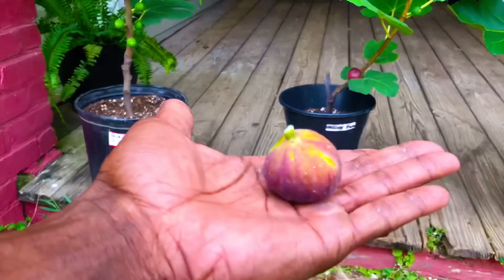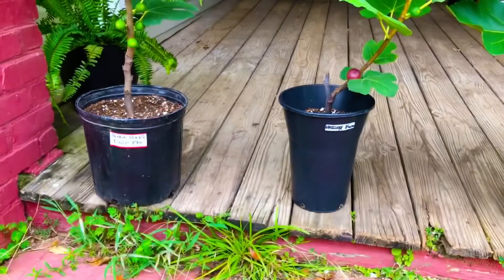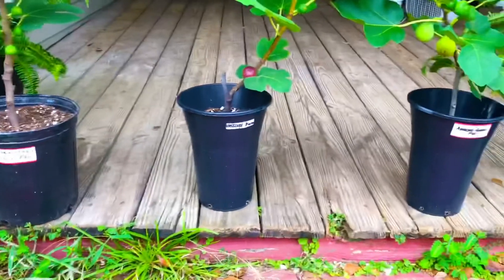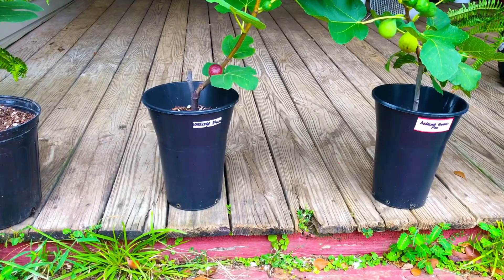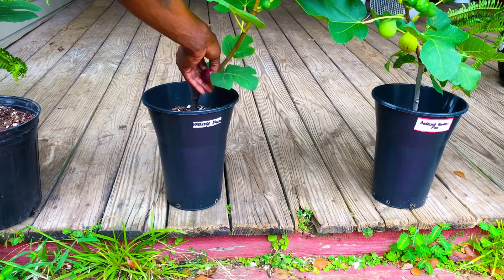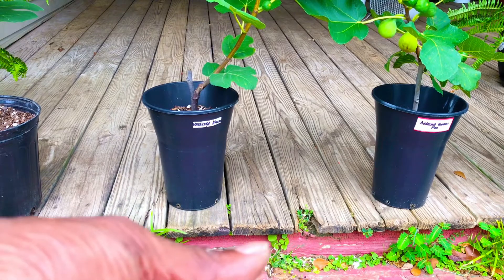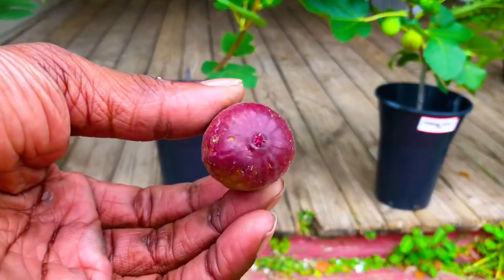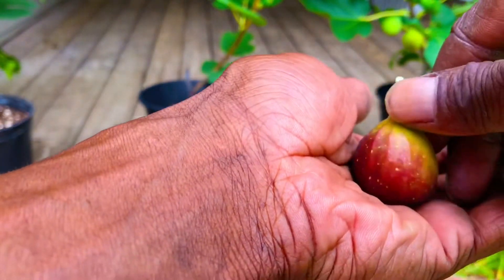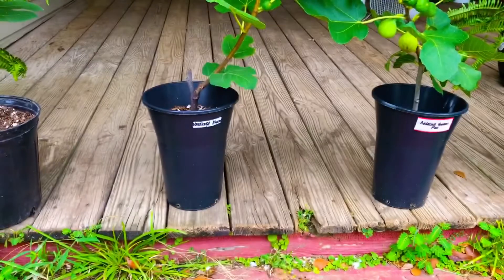You guys see that fig in the palm of my hand? That is one hefty fig. We're going to get it up here on this table. Next up, we have our Basilica Melissi fig. I'm going to go ahead and pop that off the tree for you guys, bring it up close to the camera, and give you guys a look at what she looks like. Get her over here on this table.